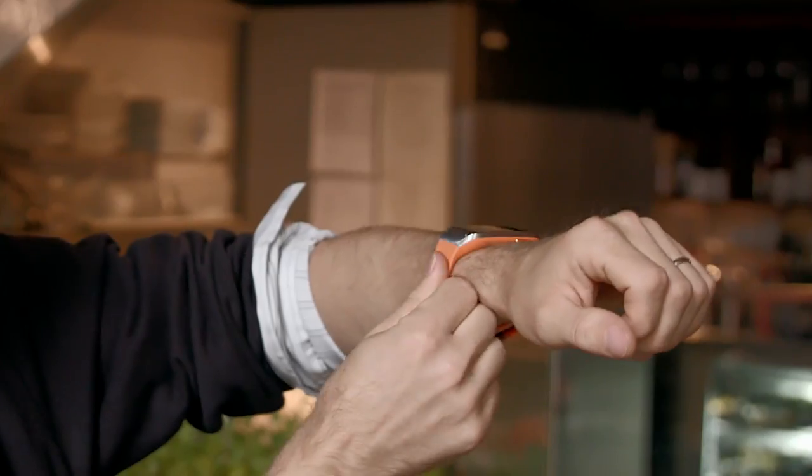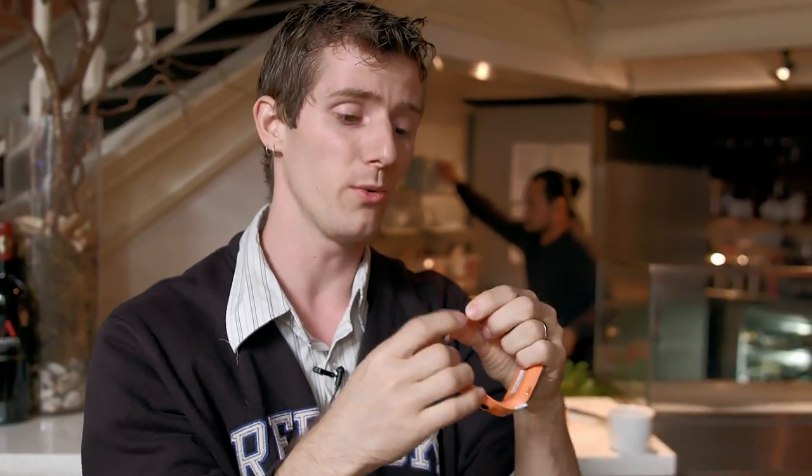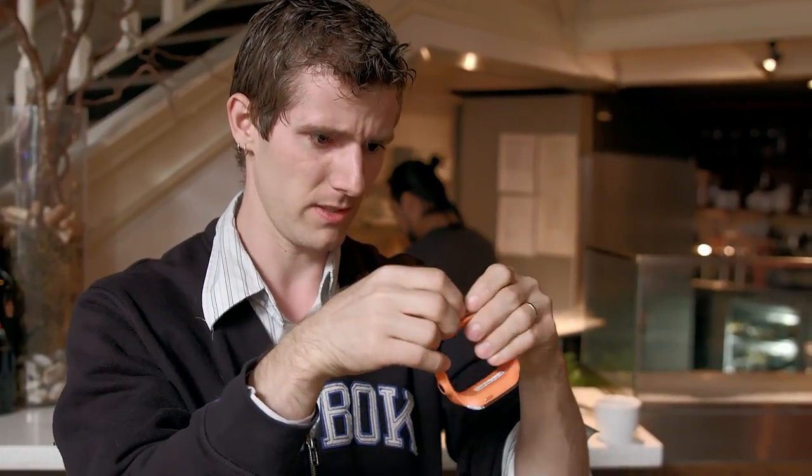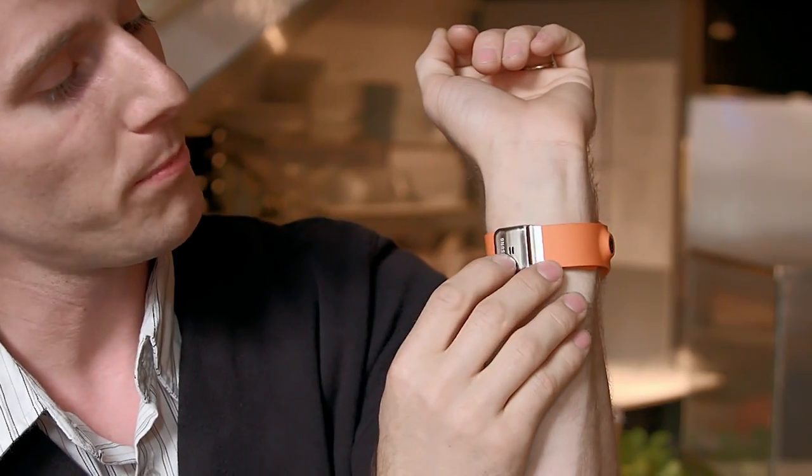I'm personally not a huge fan of the rubberized or plasticky watch surface, and unfortunately unlike the Pebble you can't change it. But there's a good reason for that — functionality is built into the strap itself. Not only does it have a microphone and speaker built into the bottom of the watch, which allows you to take calls simply by holding your hand next to your head, though whether that's much better than Bluetooth is debatable.